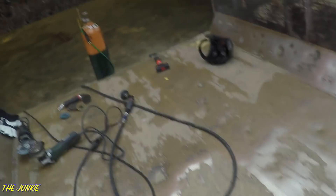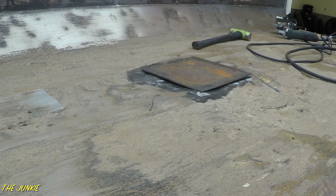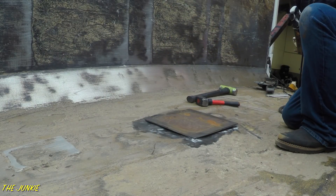We'll have to hammer this gap down, which we should be able to do once we get welding it. I'll bring you guys along for that process, and we'll start getting after it here. Let's go ahead and start welding this thing up.